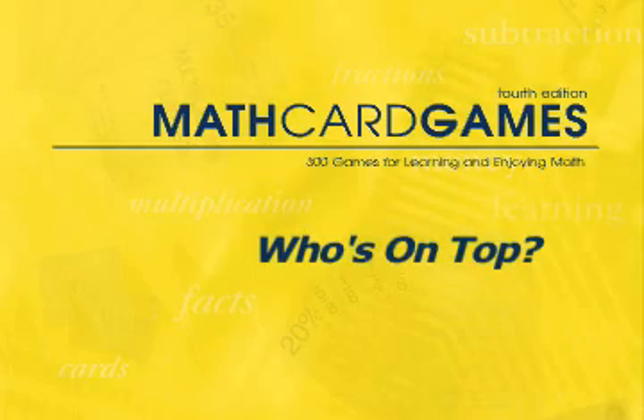Let's play Who's on Top, game P12 in the Math Card Games book. To continue learning multiplication tables, children can play this simple game many times.